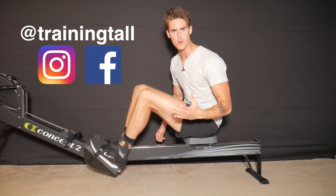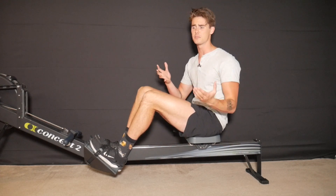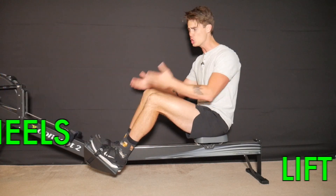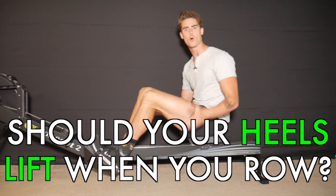Hey, what's up guys? Austin back with another rowing video. Today I want to take some time to answer a very common question that I get all the time: should your heels lift up when you row?